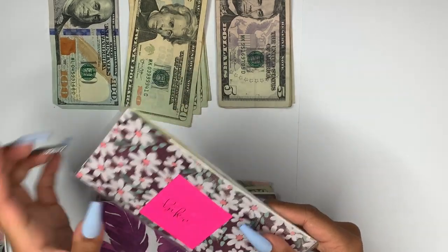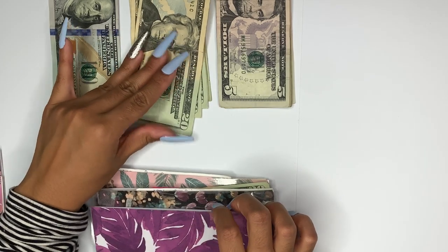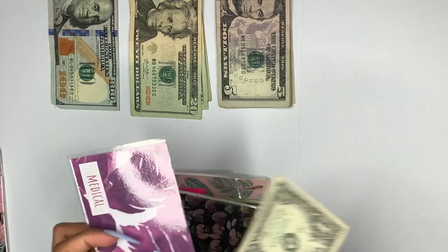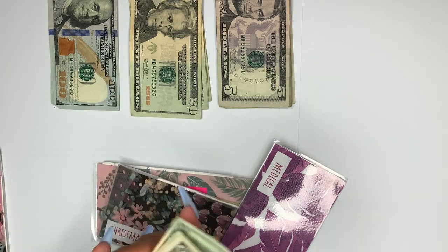Medical is getting $20. There is $41 in here already, so now there's $61.